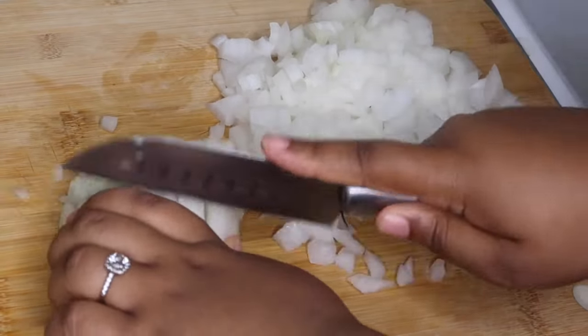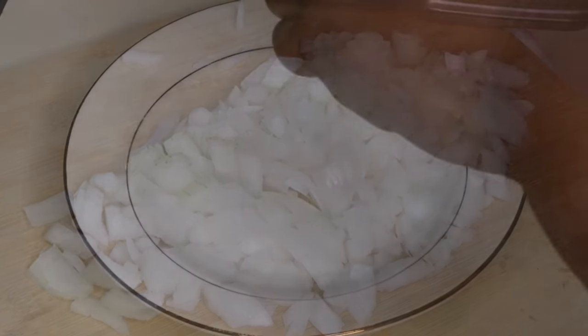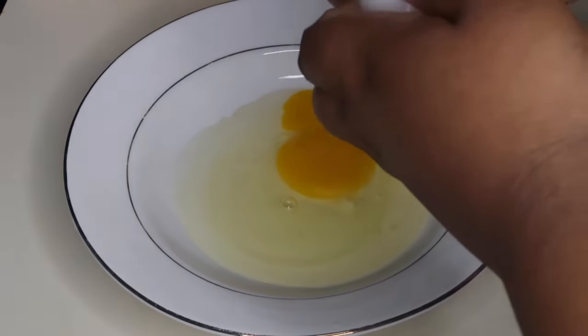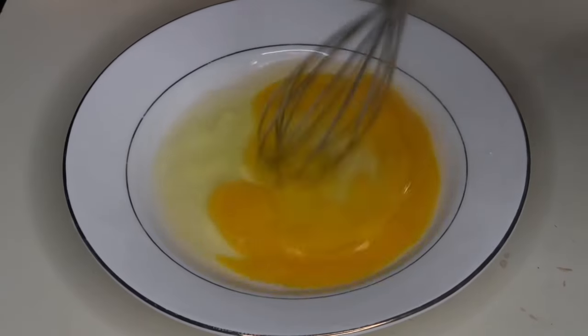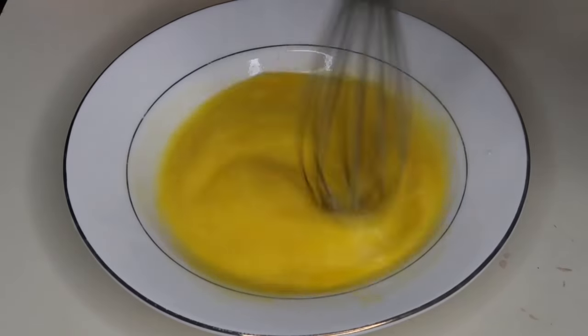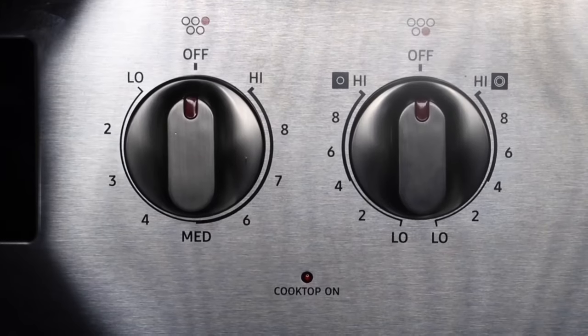Once I'm done chopping up these onions, I'm just going to set this aside so we can get started on these eggs. I'm just going to crack two eggs and whisk these. I add eggs to this recipe just for a binding agent, so don't forget this step — it's really important. If you forget this step, your broccoli casserole will literally fall apart.